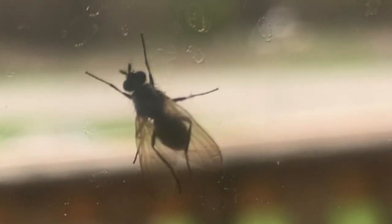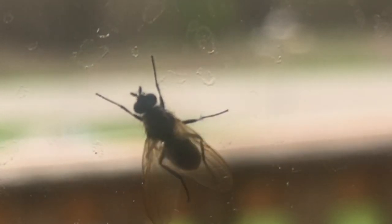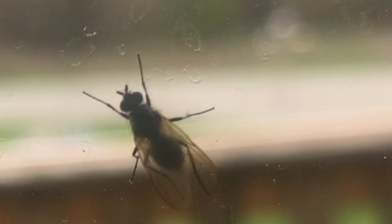So when they're rubbing their legs together, they're actually cleaning these sensors. They can taste sweet, they can taste bitter. So if these guys land on a piece of candy, they can tell it's sweet and they can start eating. Or if they land on something that's wet and moist, they'll know they can't necessarily eat it, but they can lay eggs in it. I guess either way, the fly wins, right?